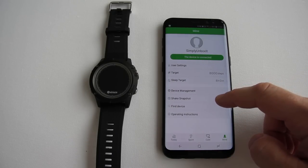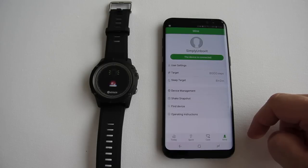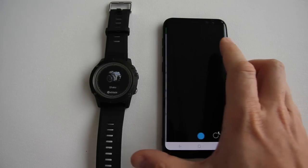Shake snapshot is the same as a remote camera on other watches. The find device option will make the watch blink and vibrate. The snapshot function is actually quite good because you shake your hand and the camera starts a 3-second delay before taking the picture.